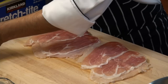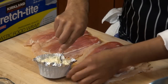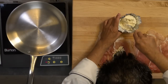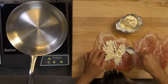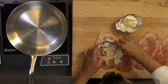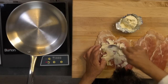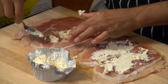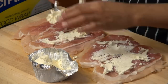Now I'm going to put some Boursin cheese — this is French style cream cheese. It's got some garlic in it and it's really light and creamy, not as heavy as cream cheese. It spreads like butter. It should be a little softer when it's warmer. You can also do any other kind of cheese — provolone or regular cream cheese. I'm putting the cheese down so the spinach will stick to it. I'm also using some sun-dried tomatoes and portobello mushrooms.